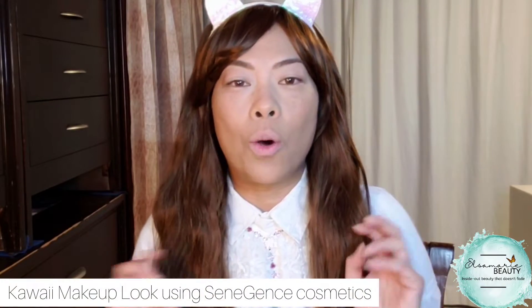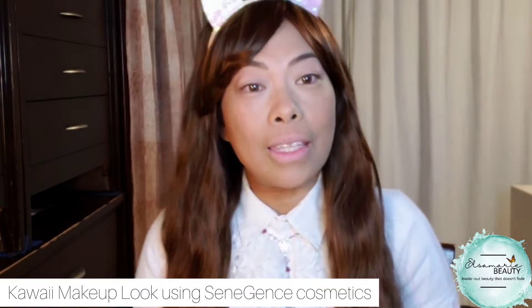Hi everybody, it's Else from Me Beauty. I'm going to be filming virtual kisses tonight and we're doing kind of a kawaii theme. This is why I've got this on today. Since it's kawaii theme, I'm going to have like a lot more bright, fun look to this.